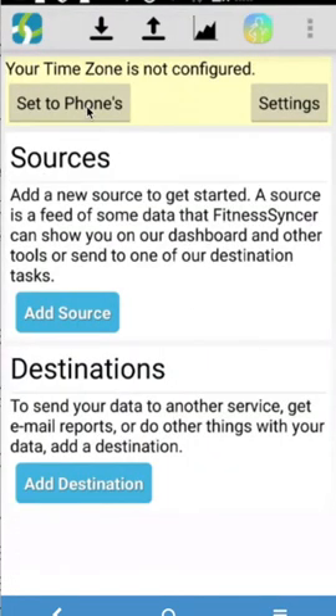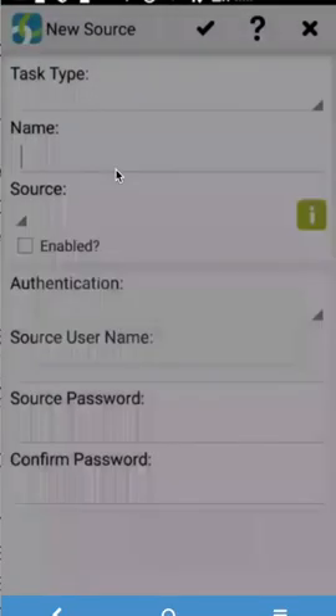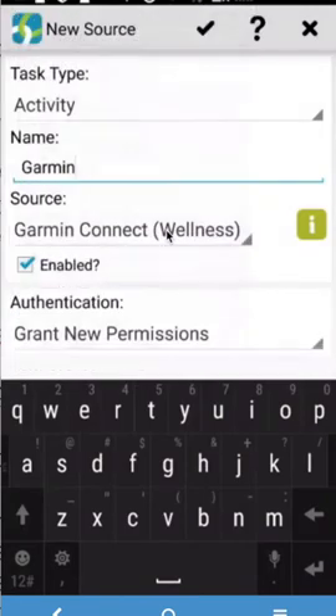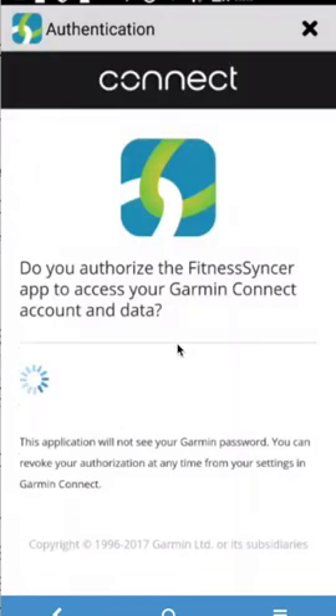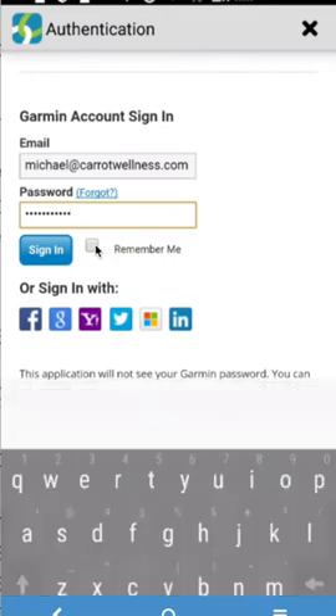In the Fitness Synker app, the first thing you're going to want to do is connect the source, which is the Garmin application — Garmin Connect Wellness — to share data to Google Fit. Go ahead and connect the Garmin app using your Garmin account that you just created and connect the app.